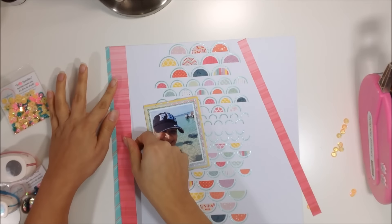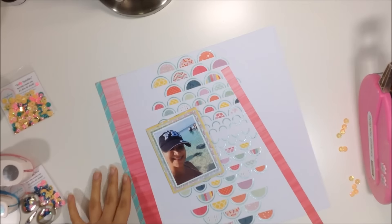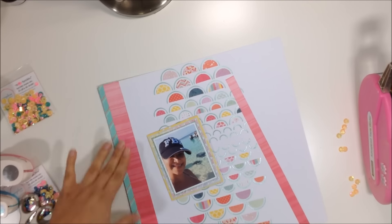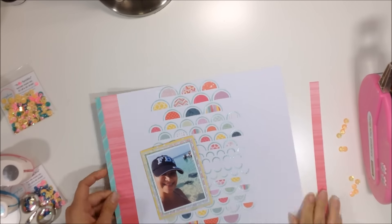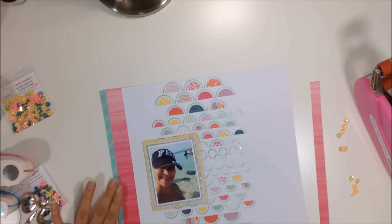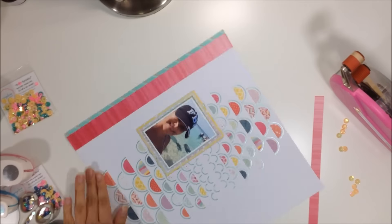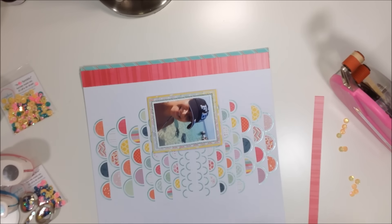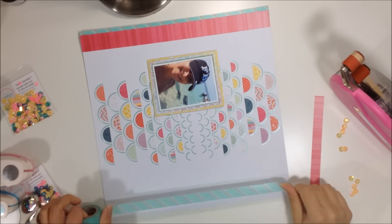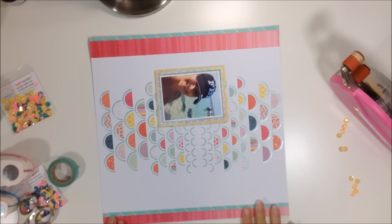I'm taking some washi tape from my stash — it's a turquoise washi with diagonal orange and white stripes — and it matches this collection's colors. I decided to use it. I don't use washi enough and I have a ton of it, so I'm glad I did. I use a piece on the left side and one on the right.